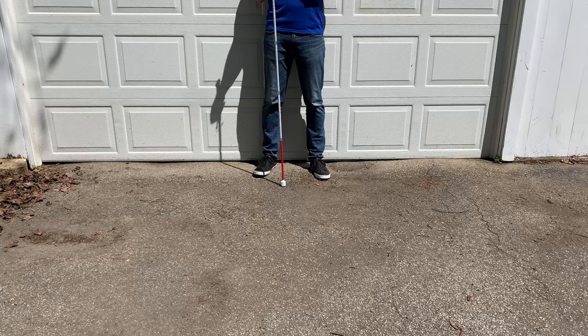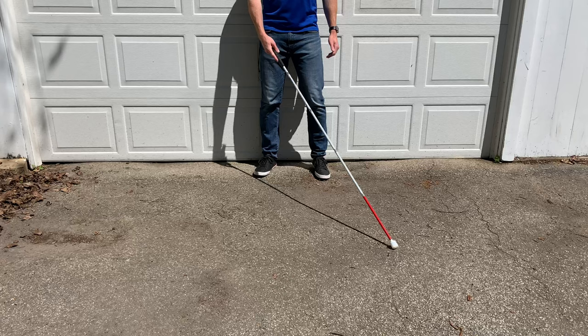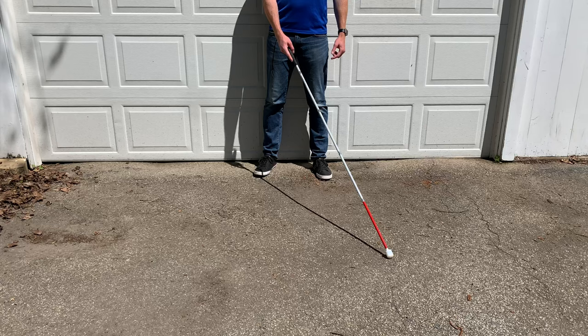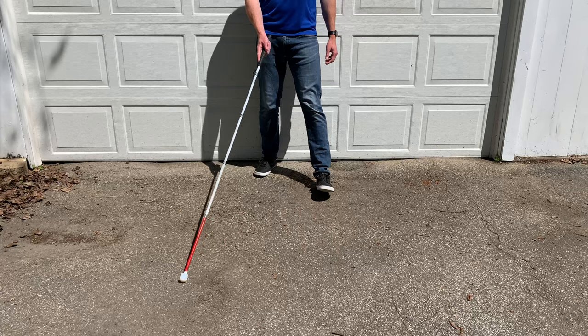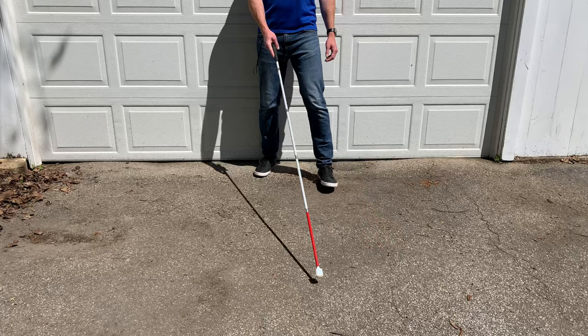When learning or practicing to walk in step, the first thing you want to do is get in a good starting position. For me, I have the cane in my right hand, extended out in front of me with the cane tip to the left side of my body, or at 11 o'clock. To practice walking in step, I'm going to sweep my cane to the right side of my body while stepping forward with my left foot. I like to practice this by just doing a little half step without actually moving completely forward, just sweeping the cane right and stepping forward with my left foot.